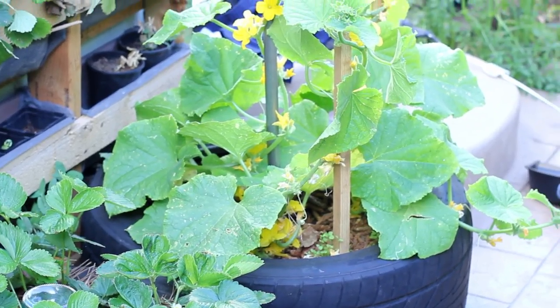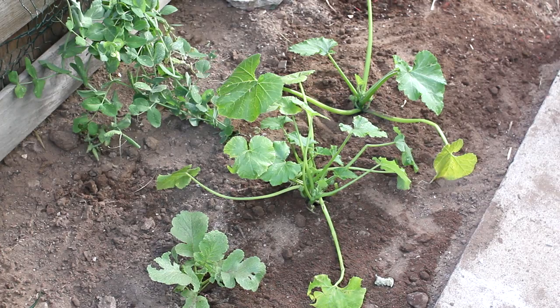Hi, I'm Farm to Table Chef Tekka Thompson at TekkaThompson.com, and today we're talking about when to fertilize squash. The answer is often, but let's break it down.